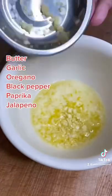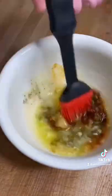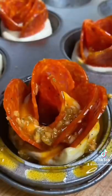Let's make a little butter. Look at that garlic, oregano, pepper, paprika. This pickled jalapeños is going to make it a little spicy. Real good. Just brush that on.